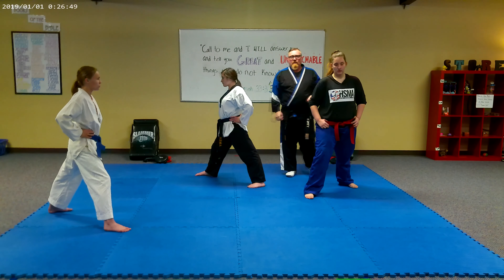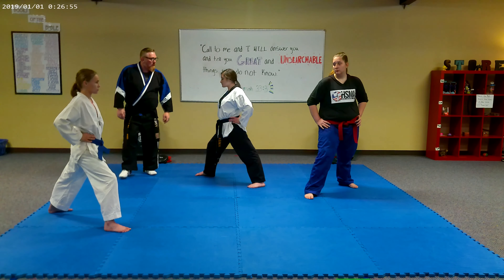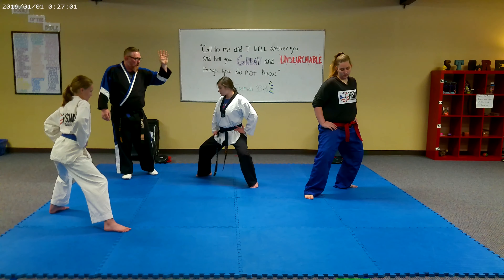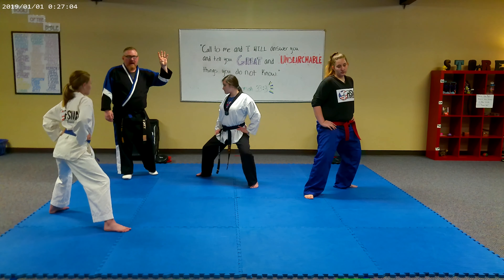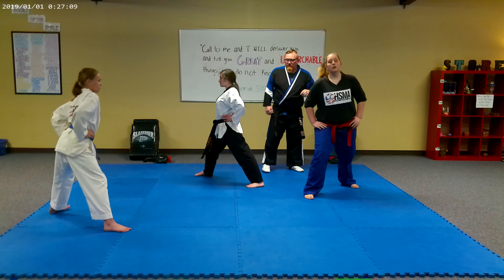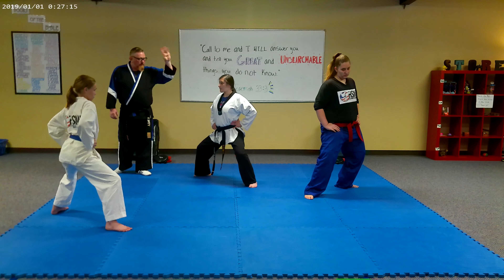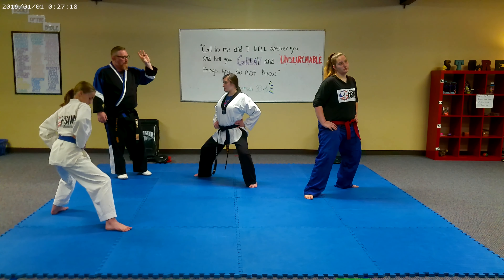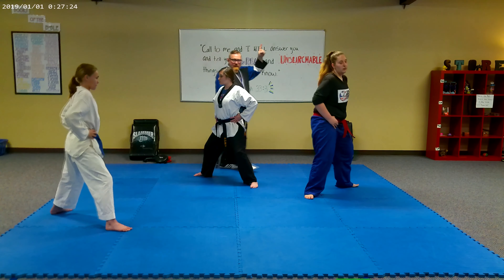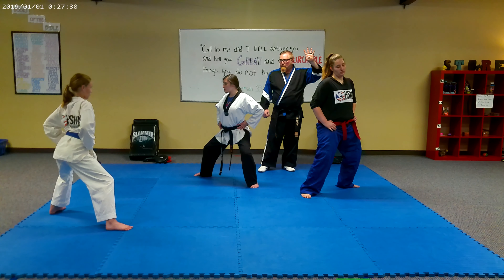You at home, follow along. One, two, three, four — and return. Here we go again: one, two, three, four — and return. One, two, three, four — and return.